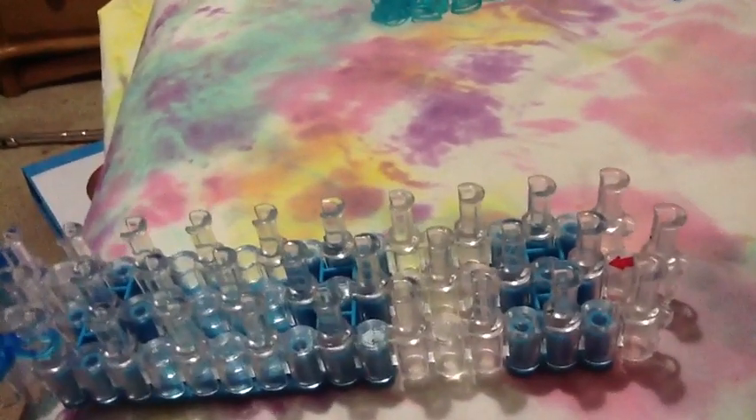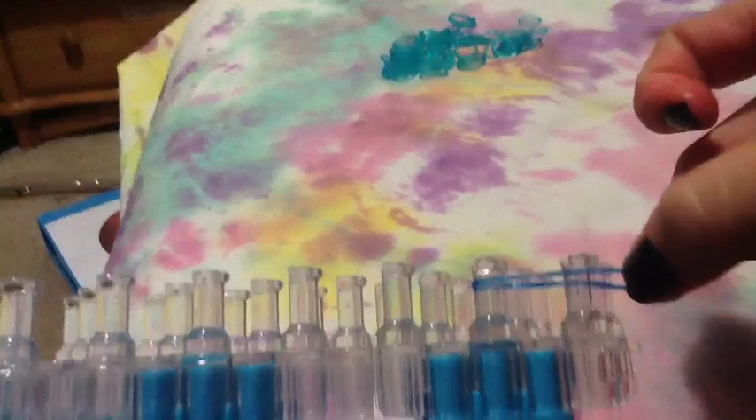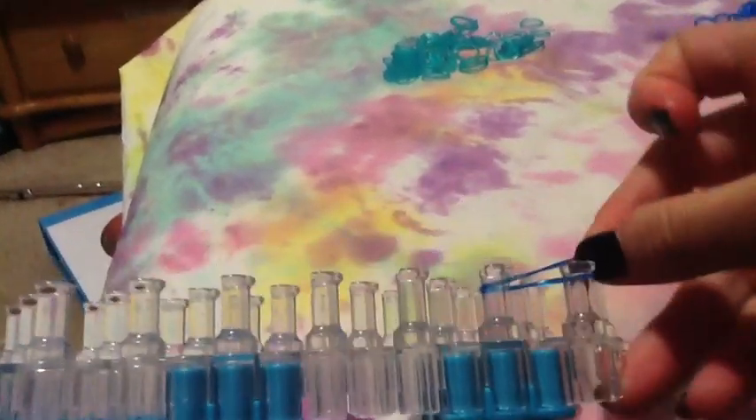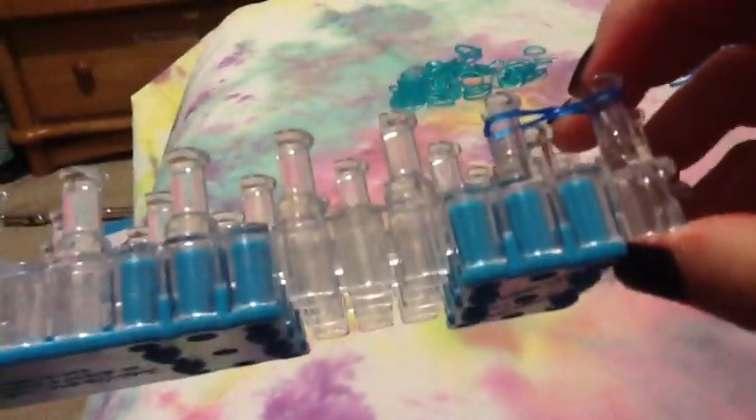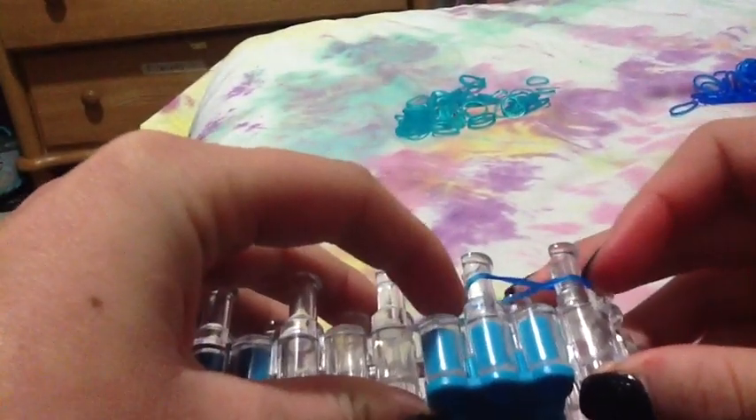First, you're going to take your first color — for me, it's going to be dark blue. Then you're going to take the two pegs and make a figure eight. Now, this whole entire lesson, all you're going to need is two pegs and one figure eight, that's this one.